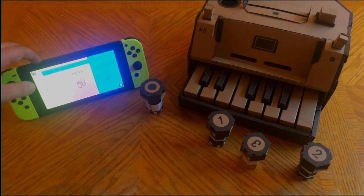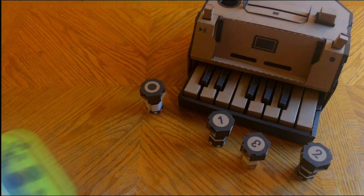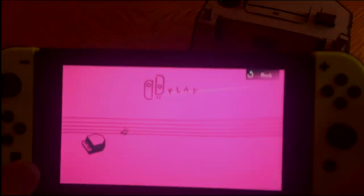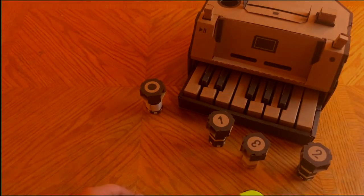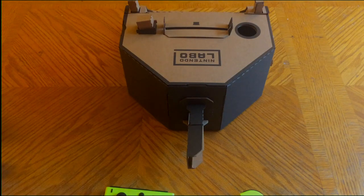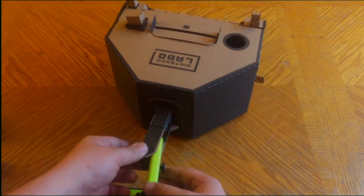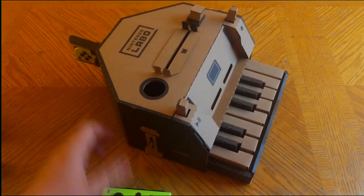To start off we're just going to turn up our volume here. We're going to go into the play section of our Nintendo Labo menu and go into Toy Piano. We'll connect our controllers wirelessly. Now how this works is you insert the right Joy-Con into the back of the piano, like so — all nice and easy.